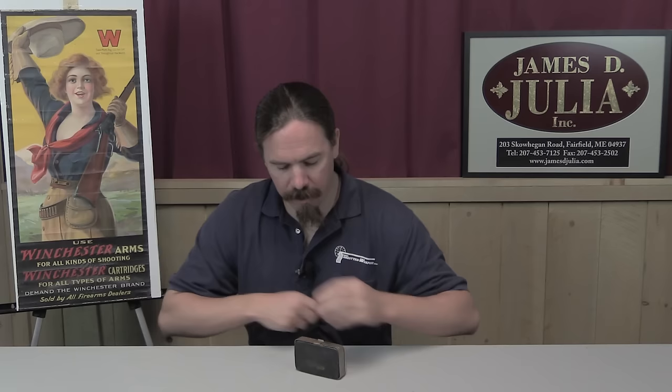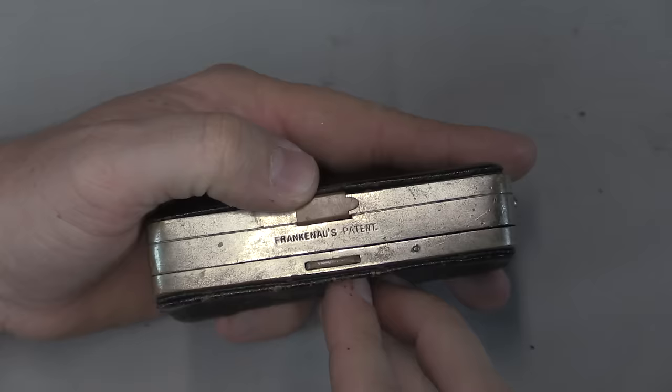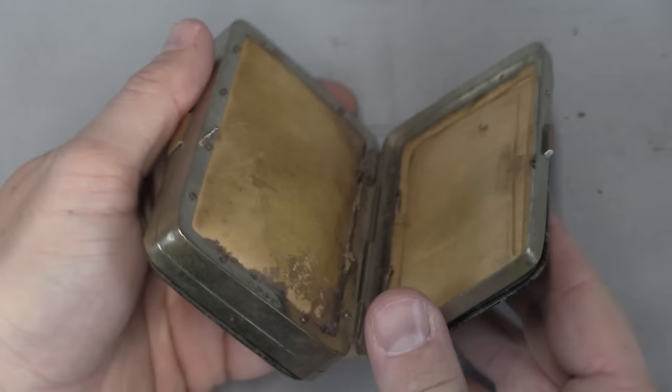Or maybe not — I think we should probably just go straight in and take a closer look at this. This is a design that was patented by a guy named Frankenau. He patented this in 1877, so pretty early, and patented it in both the United States and the United Kingdom. And we have a little nice depressable button there that opens up this compartment.